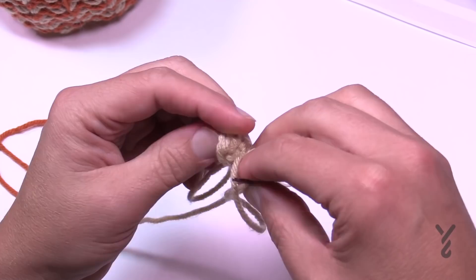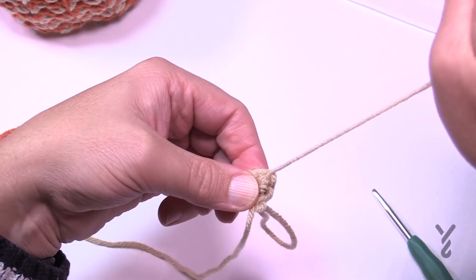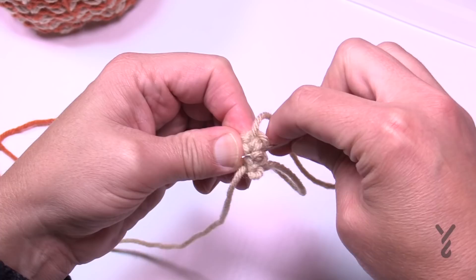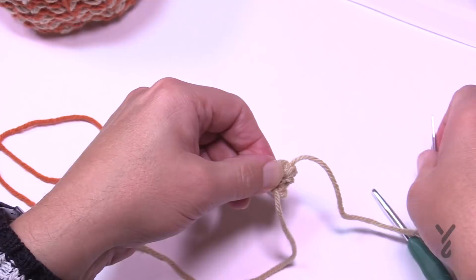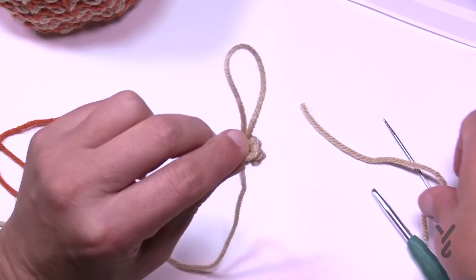When I first started teaching crochet online I wasn't doing that securing technique, and my tails kept falling out. People would message me saying their tails were falling out and I had no idea why. A friend showed me this a couple years after I started and it was a game changer. Some people say it still comes out but I don't have any explanation for that.